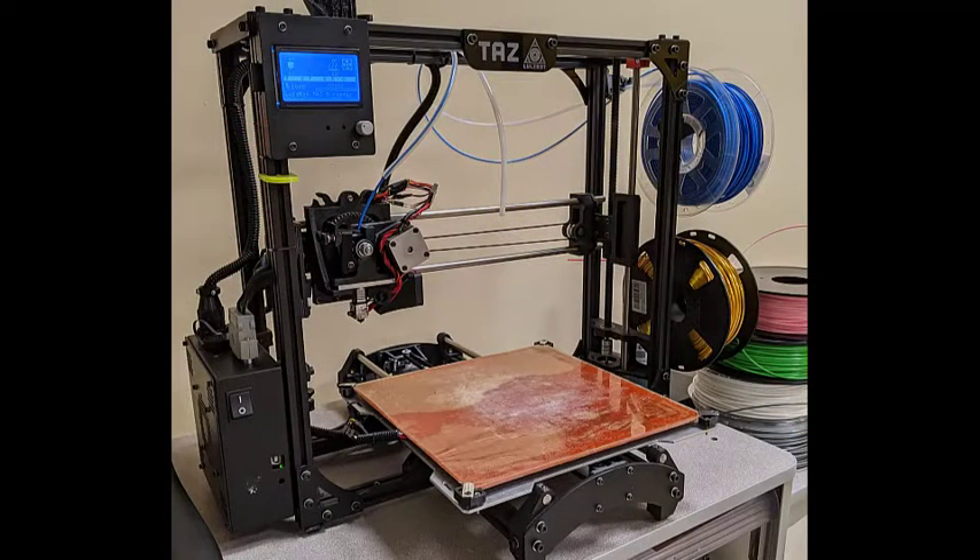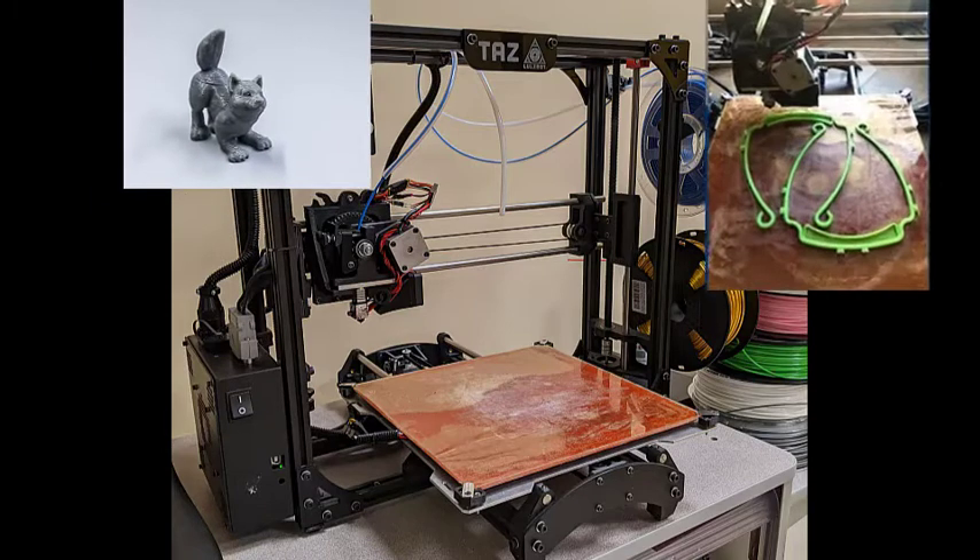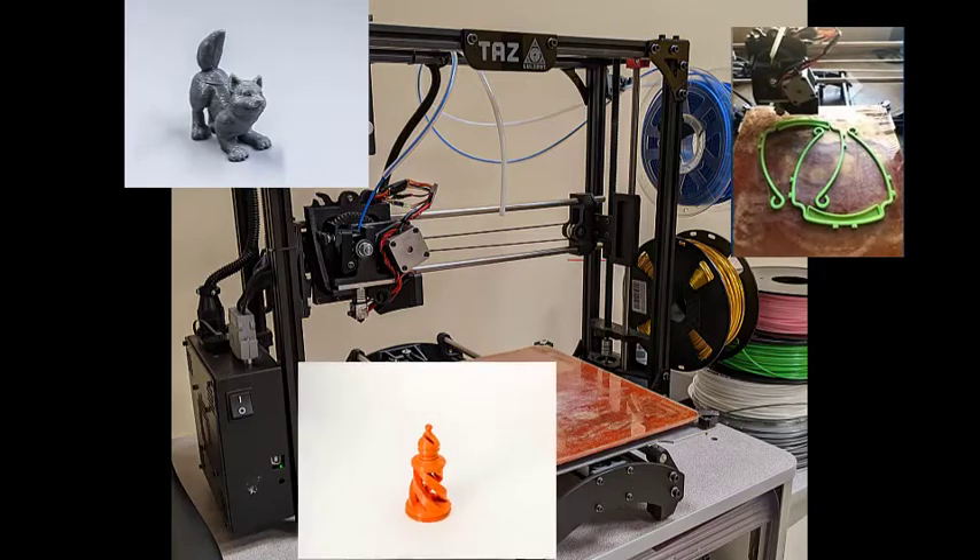This printer is the cheapest option for printing. The cost will depend on the build size, layer thickness, and filament materials. With the TAS, our Makerspace has printed objects such as Little Wolfies, PPE headbands, and chest pieces.